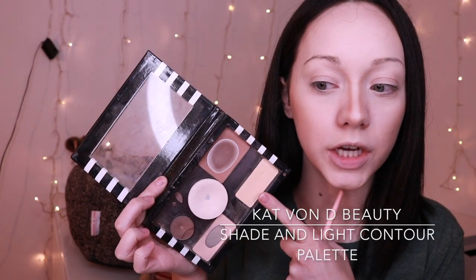Now that we have that line defined, we're going to blend it in. I'm going to take the shade Lyric from the Kat Von D contour palette to help blend everything. I normally take a line down the middle and up against the sides, then work it into that contour shade and blend. You just want to make sure that when you're doing your nose contour you don't have any harsh lines — soften those out as smoothly as possible.